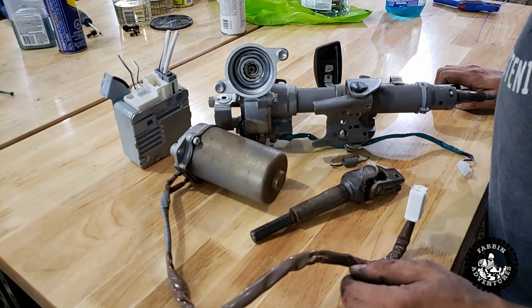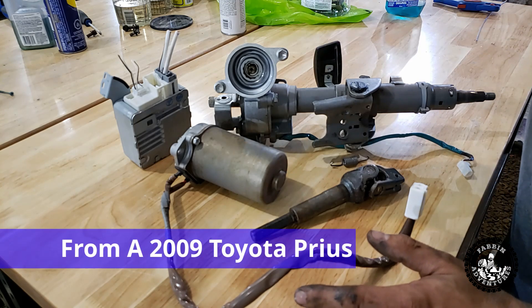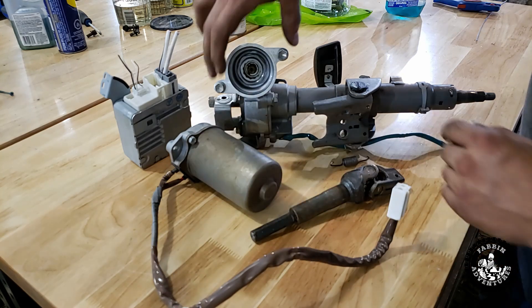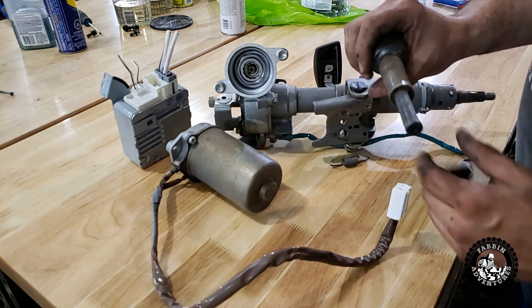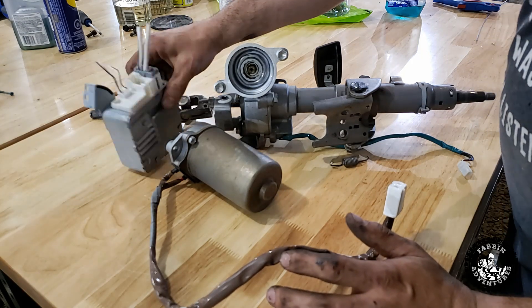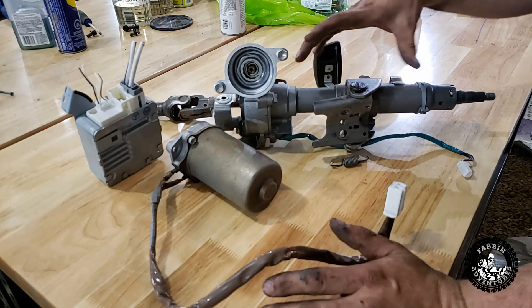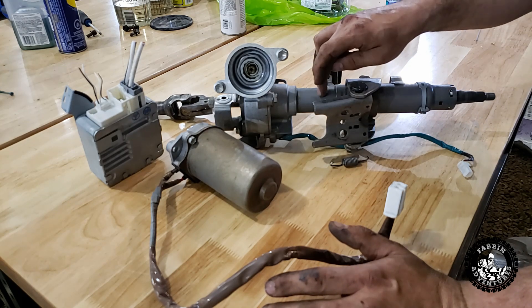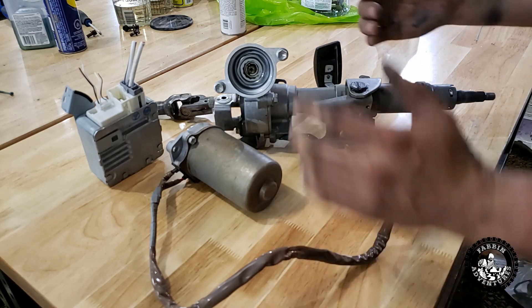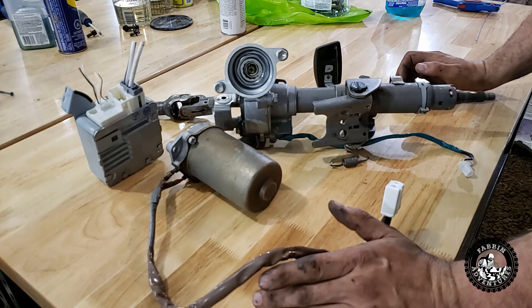So I bought this unit off eBay and this is exactly how it came — all in parts. From what I gather, this motor gets bolted on here, this is an extra shaft you can use, this is the ECM for it, and basically all we've got to do is cut this junk free with a side grinder, pull it free, and then we have our splines — the stuff we need to make it work.